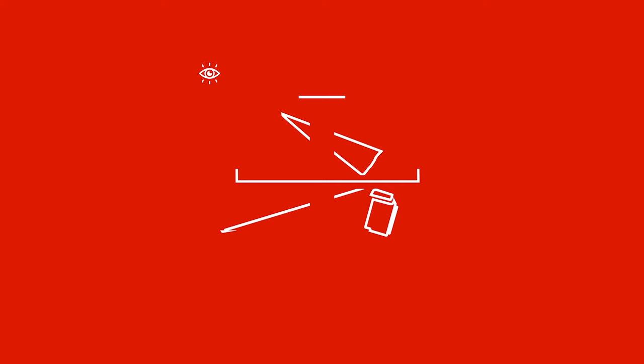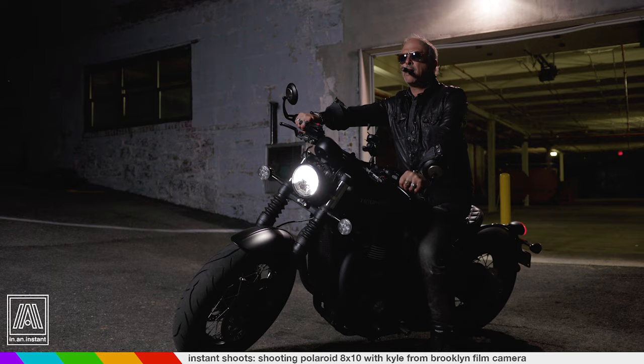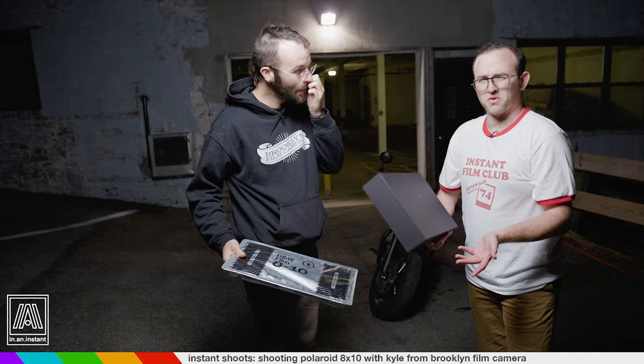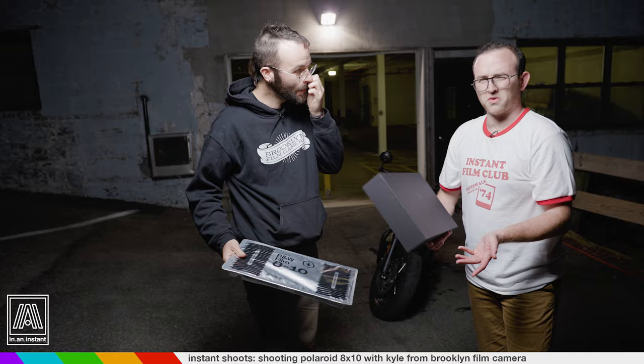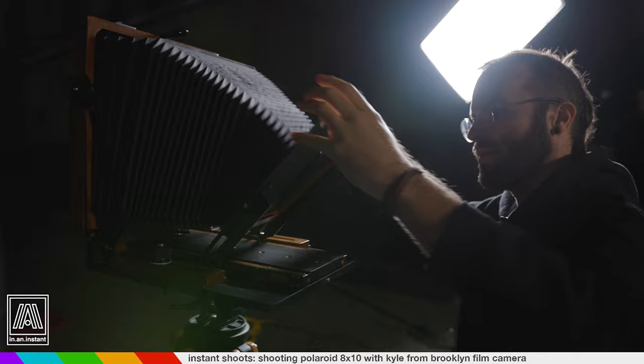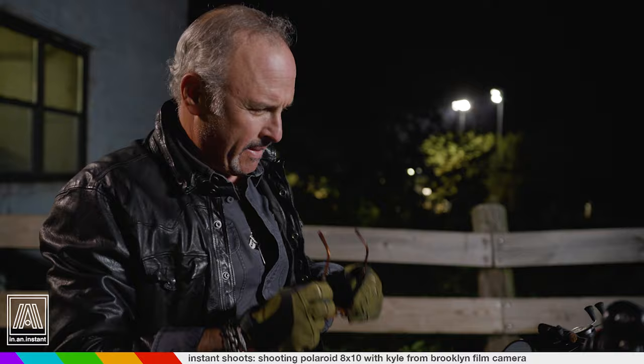The concept here broadly is that we're using the 8x10 format in the way that family portraiture was taken, even before Polaroid — those large-format photographs that were the one photo you had of your family. And obviously we're putting our own little spin on it here. We got a motorcycle.